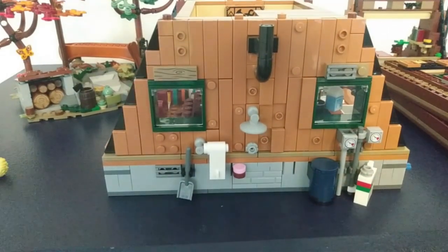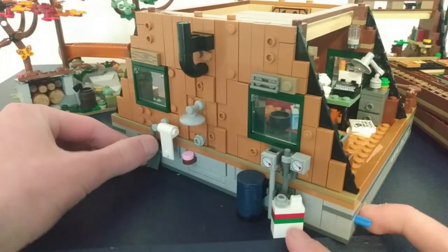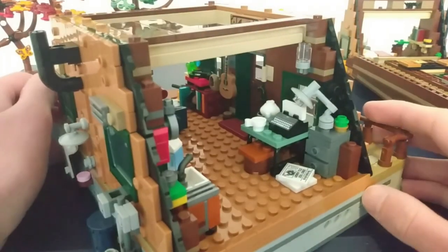On the back of the model, we can see what is an Octan gas tank. This is a reference to Octan, which is a very well-known gas company in LEGO City and other LEGO themes as well, including the LEGO Movie.